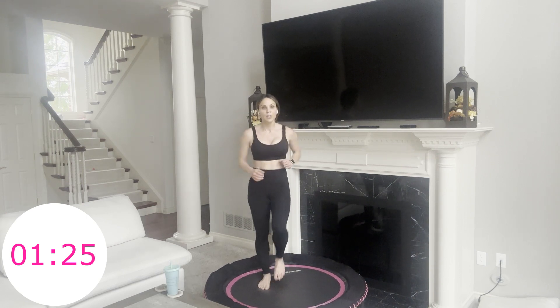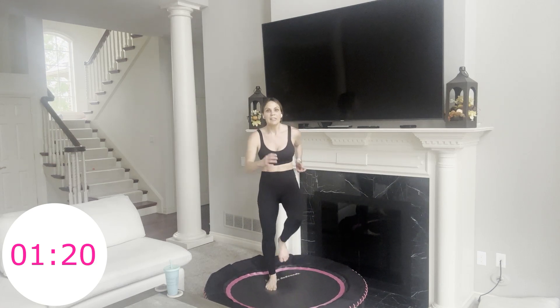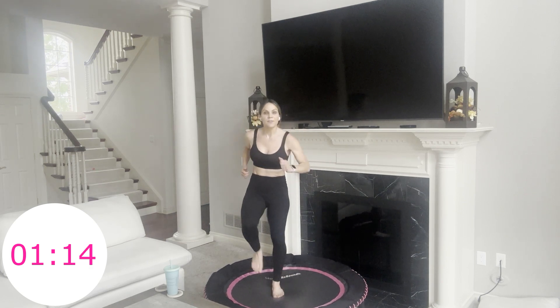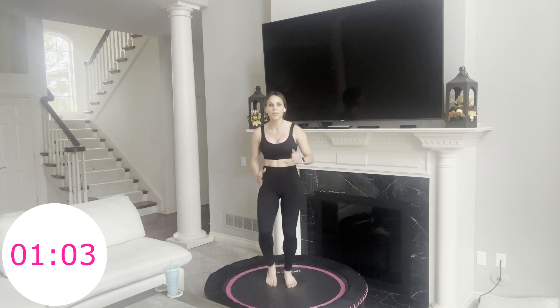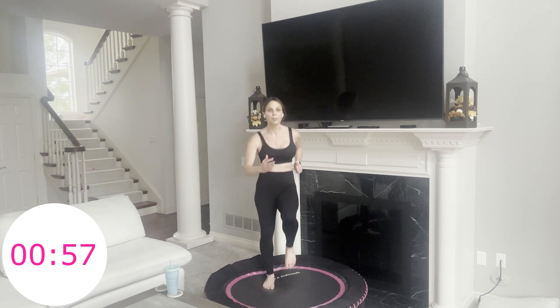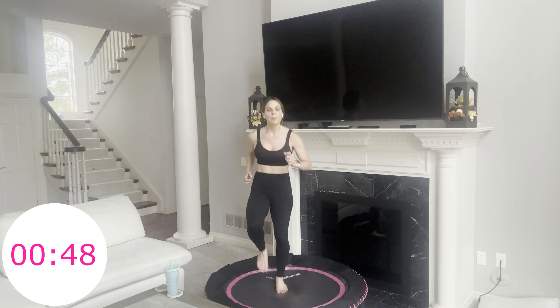Minute and a half left — 90 seconds left. Keep going. You can do anything for 90 seconds. 90 seconds out of your entire day is nothing. Minute 15 — maybe you close your eyes. Take this time just for you. Love yourself. Be proud for taking 30 minutes out. Maybe you want to repeat this for a 60-minute. One minute. Maybe you speed it up. Abs are in. The consistent movement — so meditative, so good for our brain, our mind, our bodies.